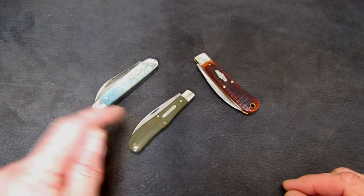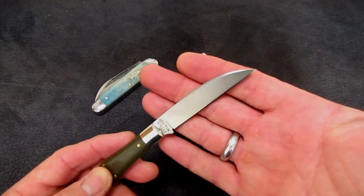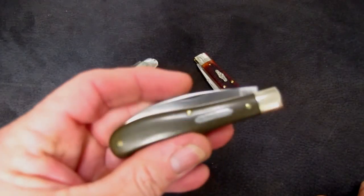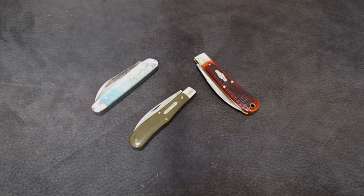Just thought you'd like to see it. If you even think you might be a wharncliffe fan and you're looking for a small, useful traditional with quite a good bit of cutting edge, I highly recommend this 92 Talon — super comfortable, super thin, great little performer. I think that's enough warnies for me for a while though. Let me get back to my clips and drops and get some sanity back. That's all for tonight guys. Grace to you and peace from God our Father and the Lord Jesus Christ. And remember — the word and a well-made wharncliffe are sharp.